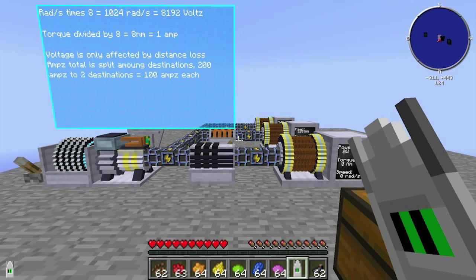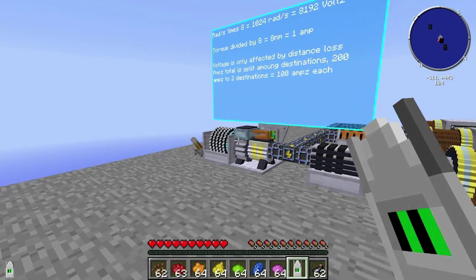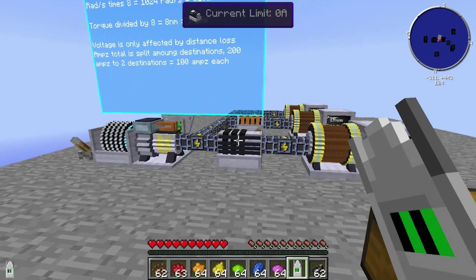Hey guys, I'm Ozia and today I'm going to do a how-to basics on ElectraCraft. I'm going to cover how the power of RotaryCraft gets transferred through the ElectraCraft wires, how it gets turned into electricity and how it gets converted back, and how to alter the current.